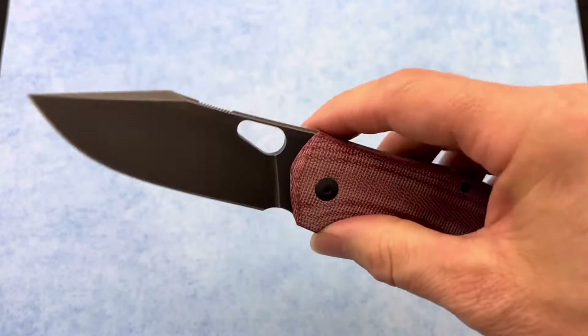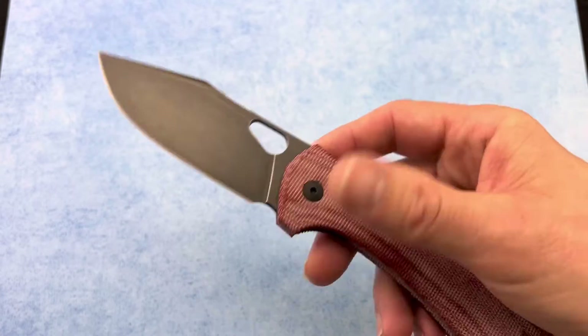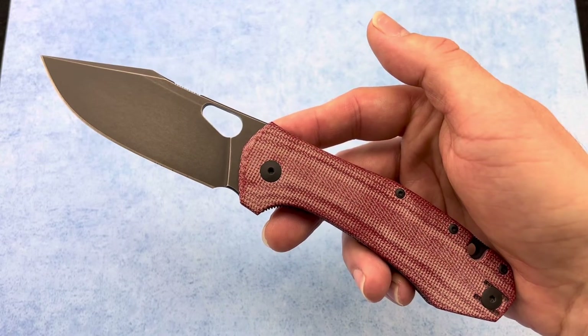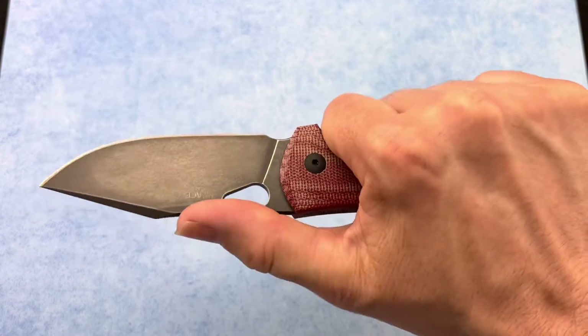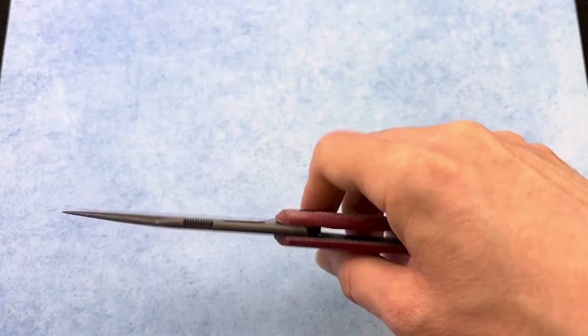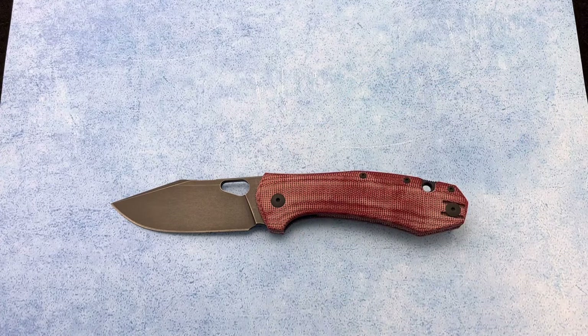This runs on bearings so it's ultra smooth, and this knife weighs 4.75 ounces, which is pretty light for how big this knife is. It really feels good in hand — like it can take some heavy work and heavy use. This is the Giant Mouse Grand and you can get yours at Blade Ops.